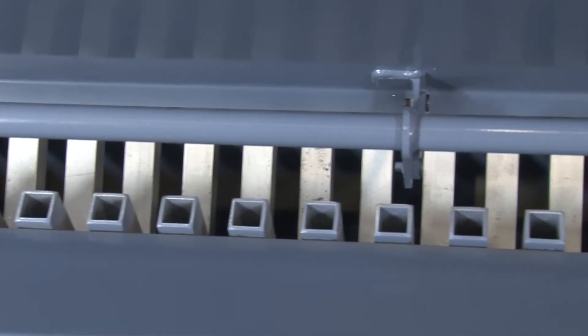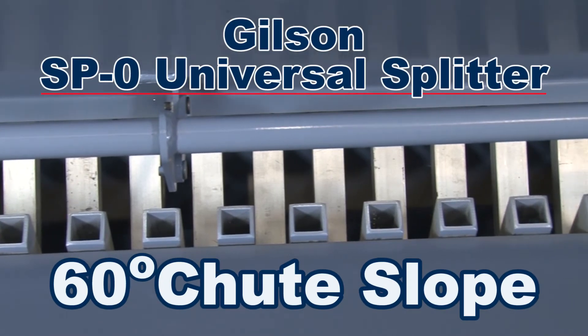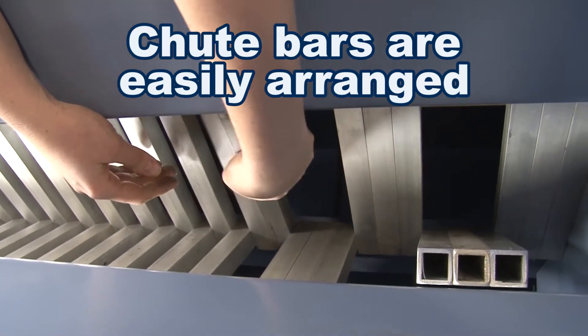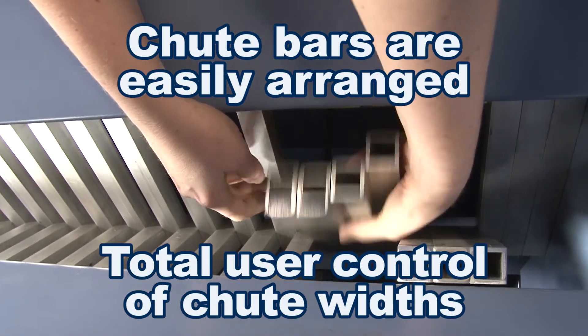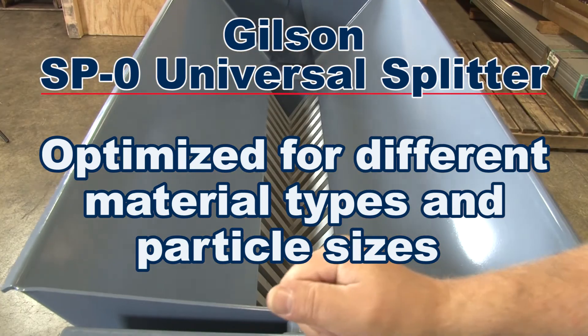The SP0 splitter chutes are formed by a series of one-inch bars mounted in a 60-degree v-shape. These bars are easily arranged to allow total user control of chute widths, optimizing the SP0 for different material types and particle sizes.